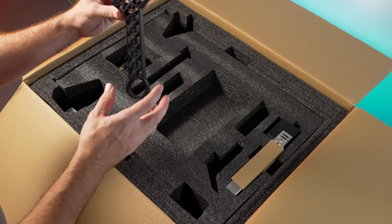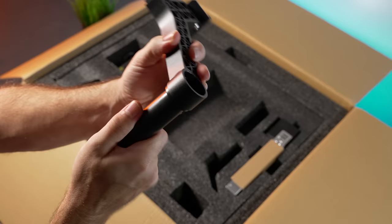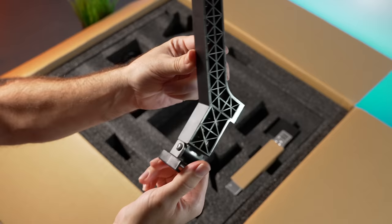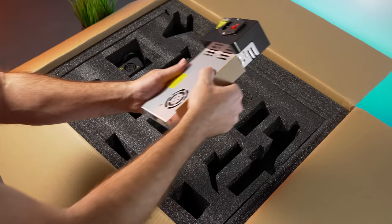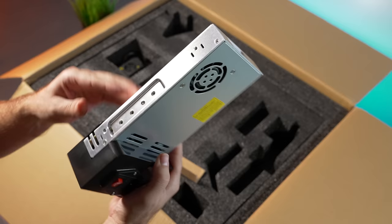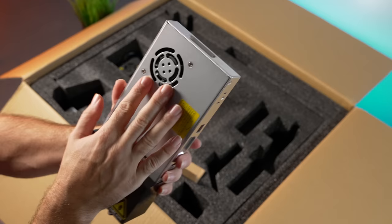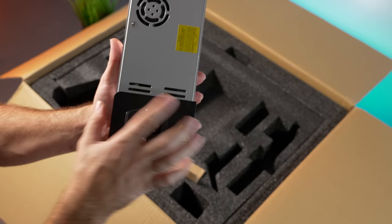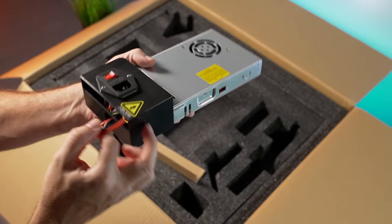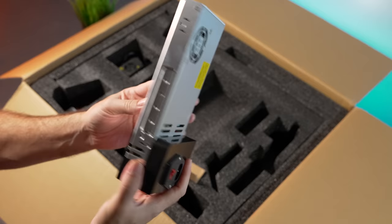Here we have the other piece of the spool holder — the main bracket — which just goes in simply. We have a mix of older and newer parts here. Here's the power supply, which is a MeanWell, looks like 350 watts — a higher-end slim design with a fan that turns on only when needed. We also have a little junction box with the power switch where we plug in the cord.